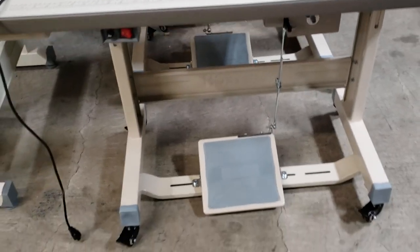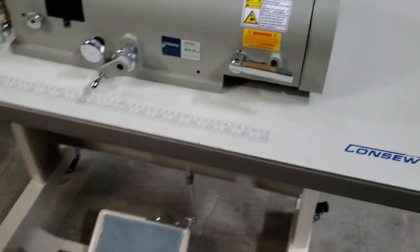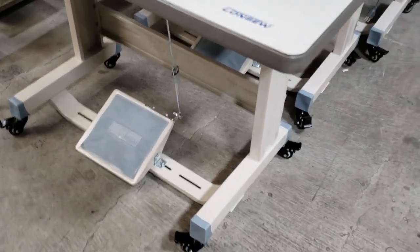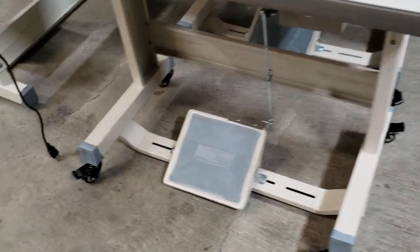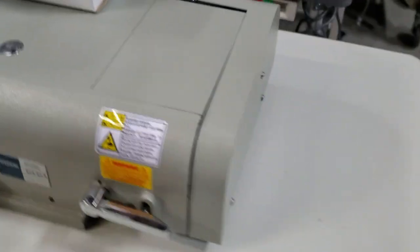Hello, this is David from goldstartool.com, and I'm just going to do a quick video regarding these T-legs — we call them T-legs with casters or wheels. I have many, many questions regarding these T-legs.